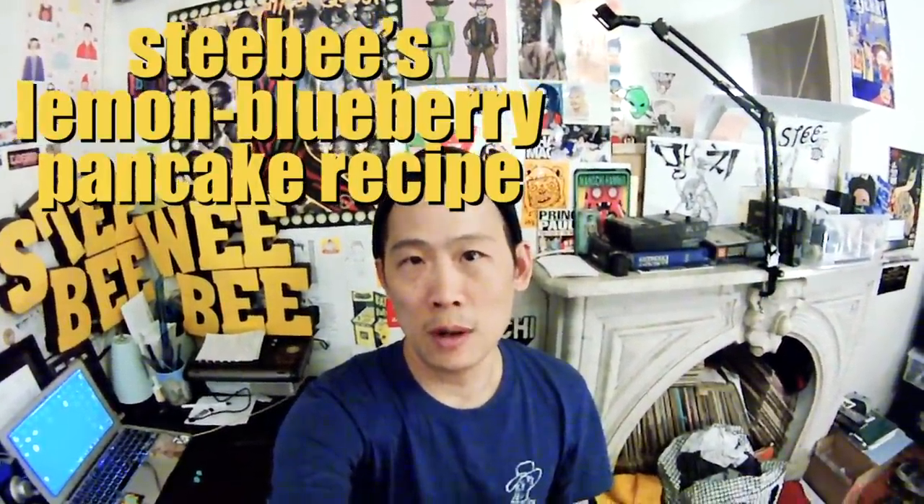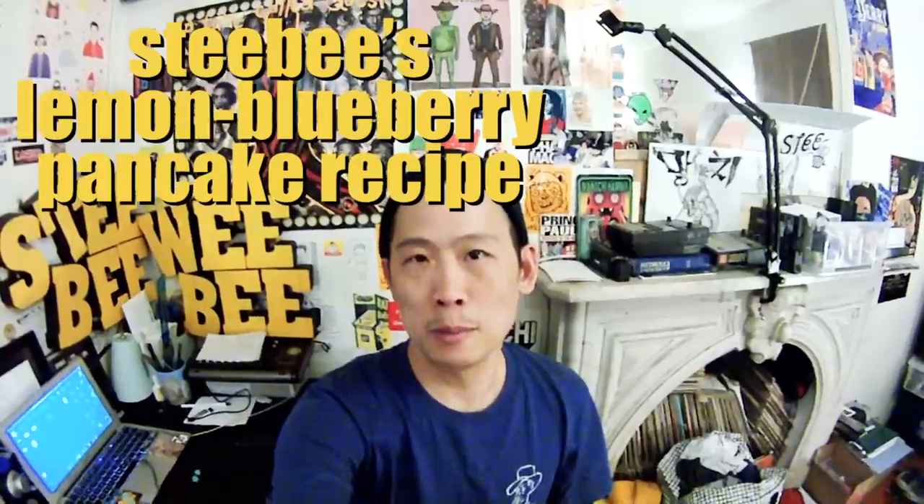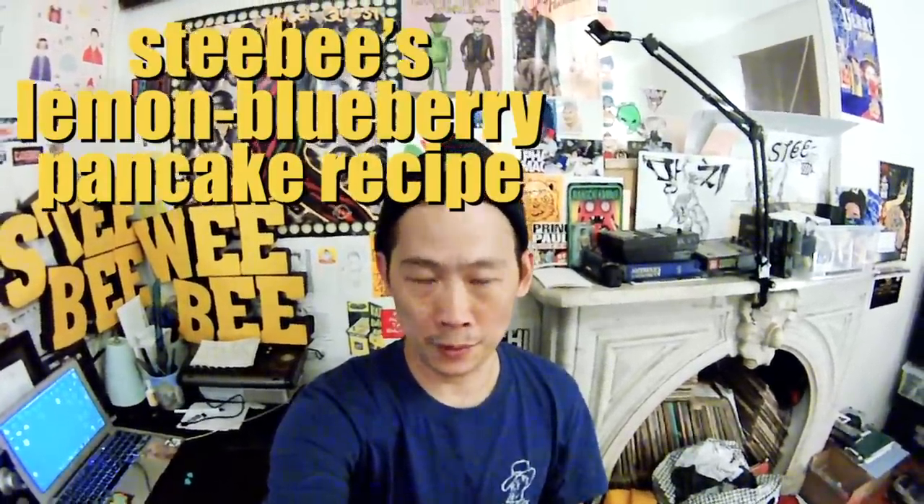Today I will be showing you how to make Stevie's Lemon Blueberry Pancake Recipe. Thanks for tuning in.